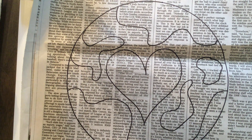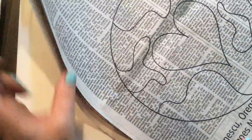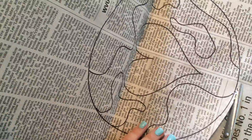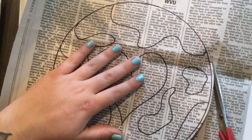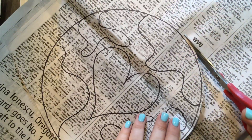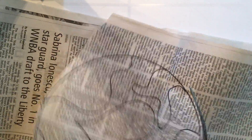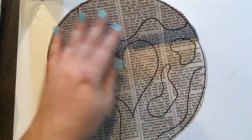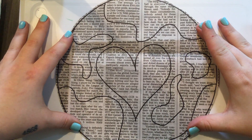Now I am going to go ahead and cut out my circle. Now I have my little circle earth heart design cut out.